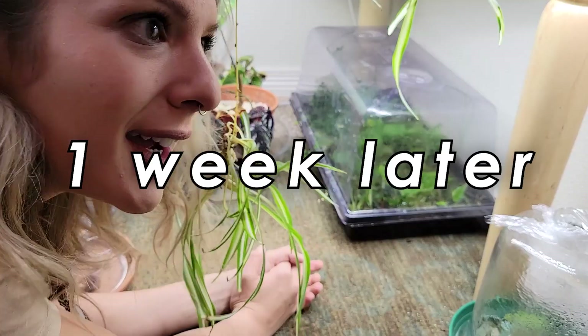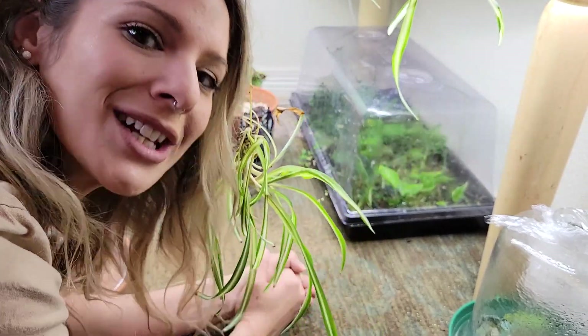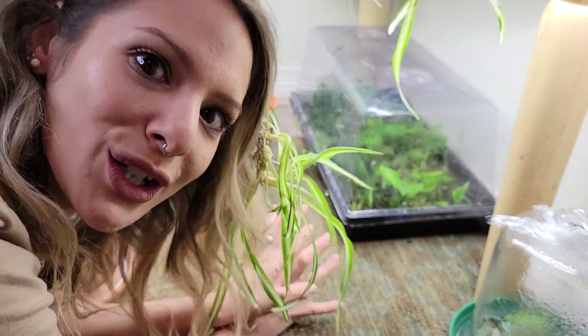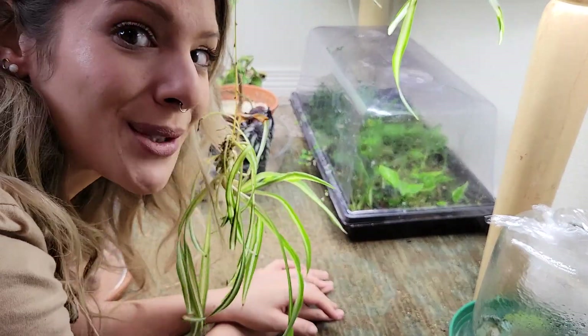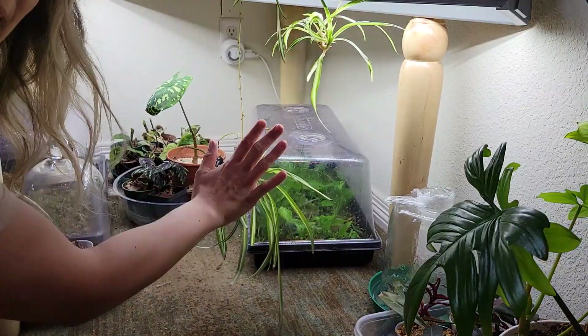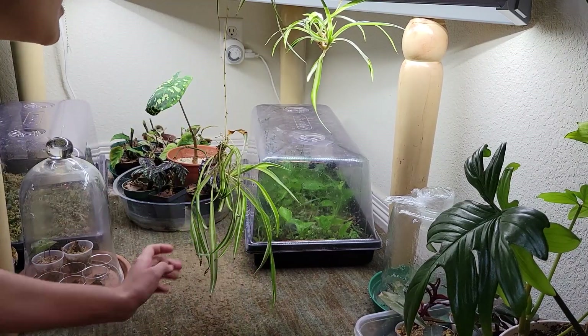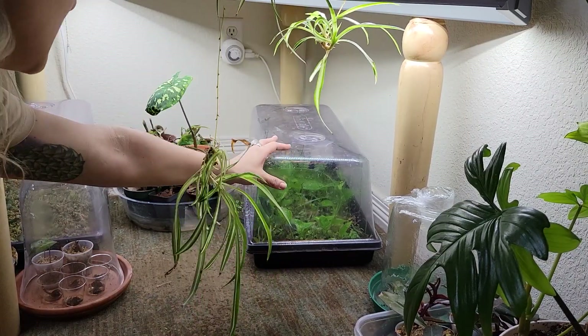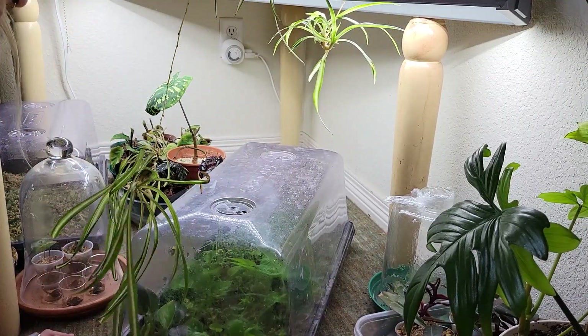I just realized I filmed all about those Tradescantia propagations that I took, but I didn't tell you guys about how all of those golden pothos nodes were doing. So let's take a peek in here and I'm going to show you. They live under this table here. This is a tabletop up here and we've got a light situated underneath, and I keep a bunch of propagations under here. So let's pull out this guy.